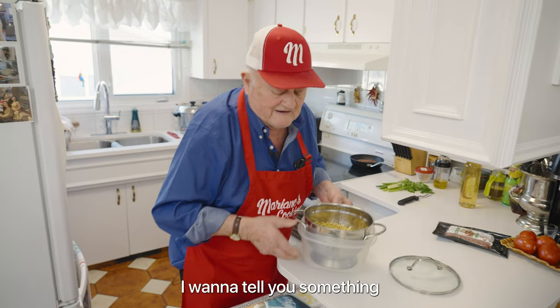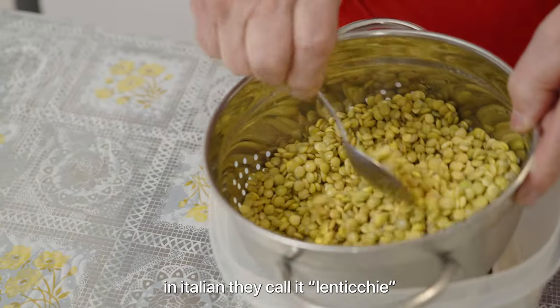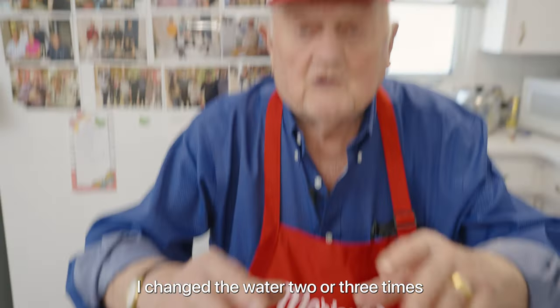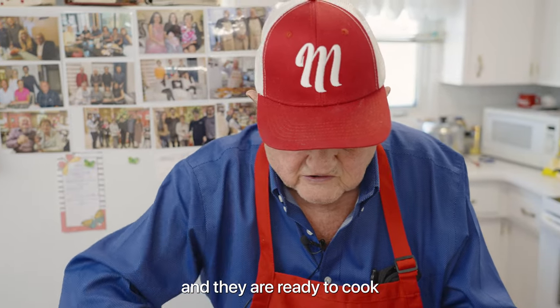I want to tell you something about this product here. That's lentil — in Italian, lenticchia. I don't cook it right now, I just soaked it. I put it in the water last night, I changed the water two, three times, then I rinsed it, and they are ready to cook.